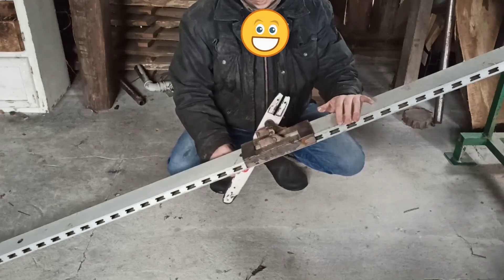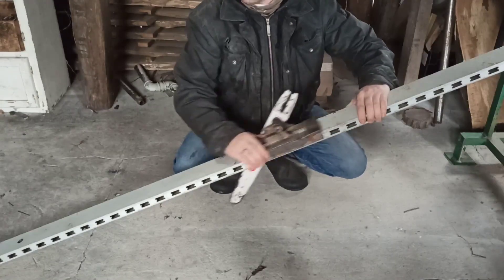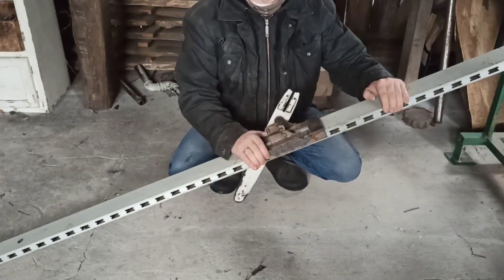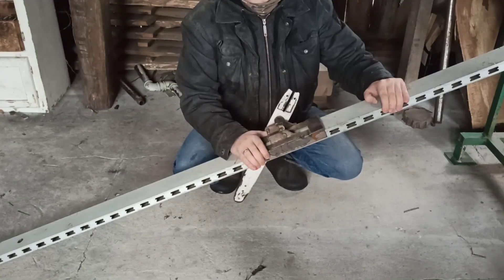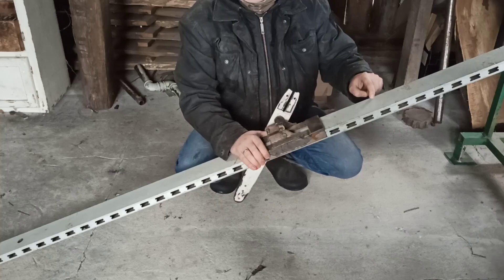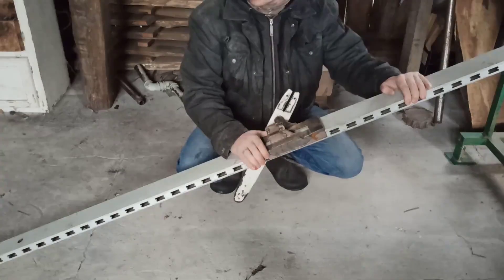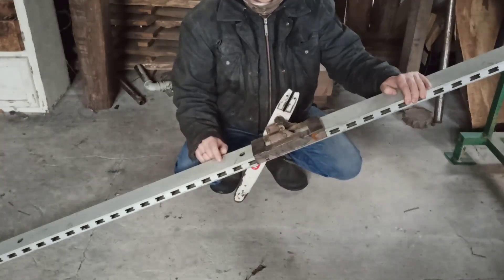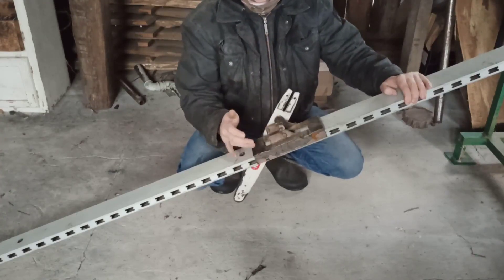Hi friends, I made a chainsaw mill — a little bit easier and cheaper than other types of mills. Basically this is from a warehouse. Warehouses always have those metal frames to store everything, and they always have quite long straight beams that are quite strong but still light. The rest is actually quite simple.